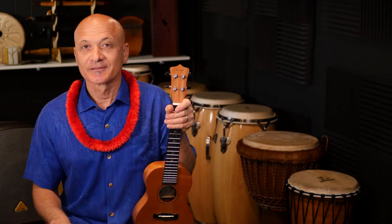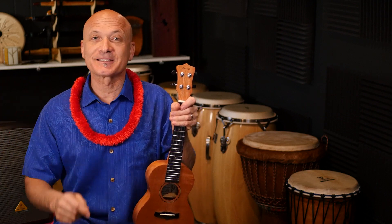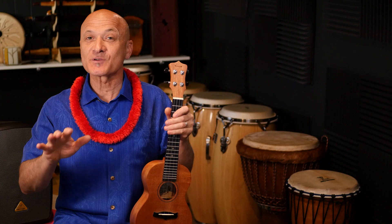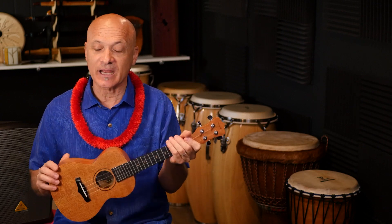Are you up for the challenge? Do you want to have yourself a merry little Christmas or a merry big Christmas? This is the place to do that. We're gonna play Have Yourself a Merry Little Christmas on the ukulele in the key of G right now.